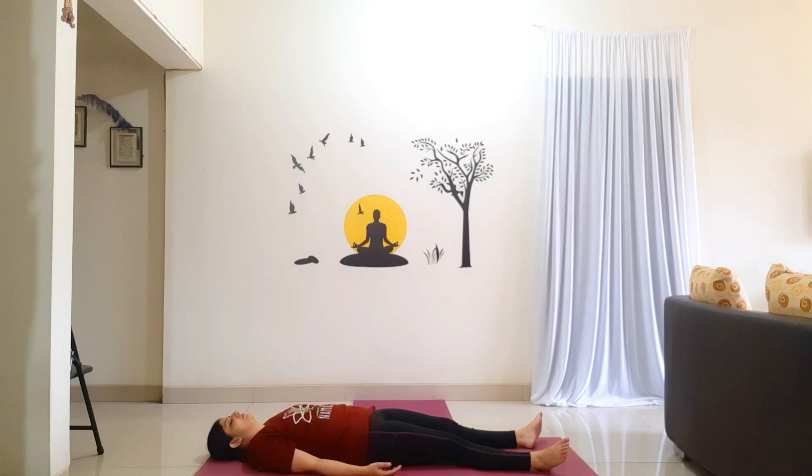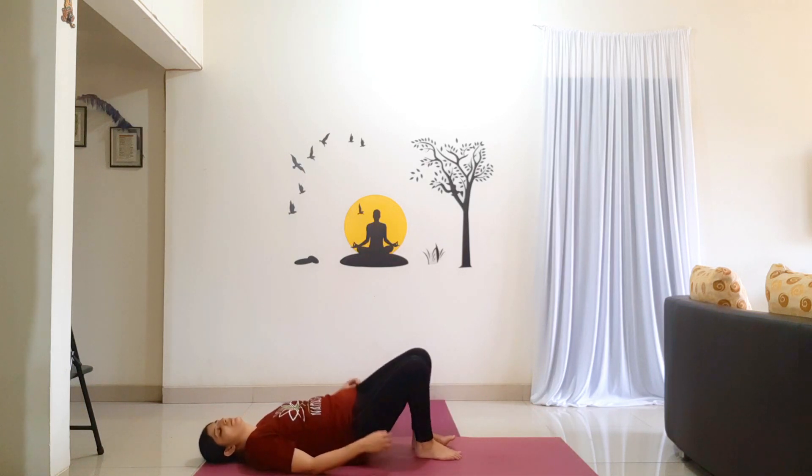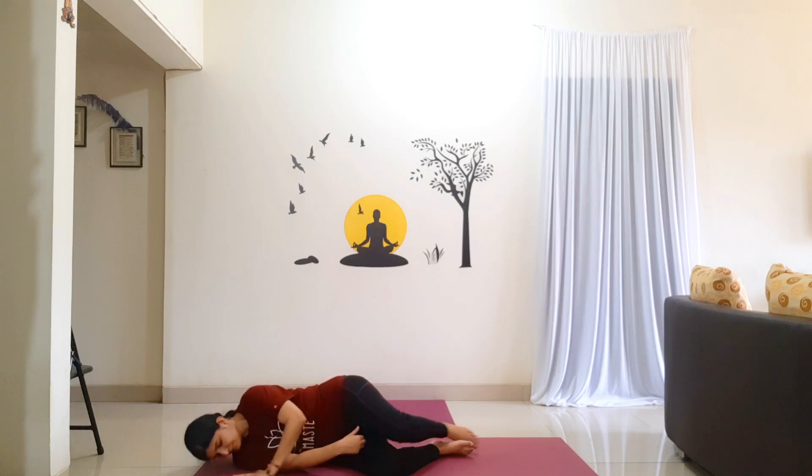Slowly shift your awareness to your feet and to your hands. Gently move your toes and your fingers. Turn your head from side to side. Gently bend your knees. Turn towards your right side and slowly, with the help of your hands, come to a seated position. Keep your eyes closed. We shall close the session with 1 Om and 3 Shanti. Inhale. Om, Shanti, Shanti, Shanti.